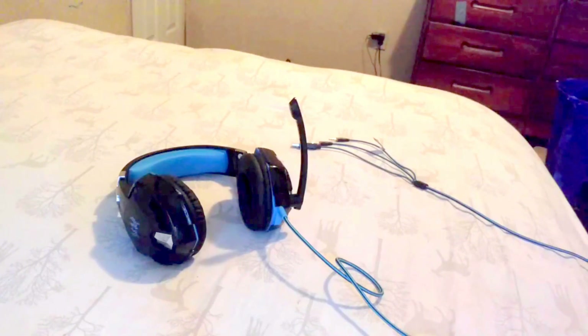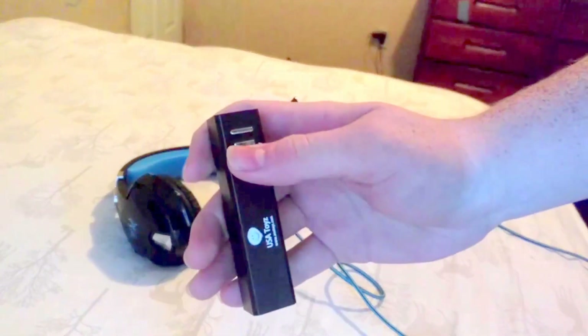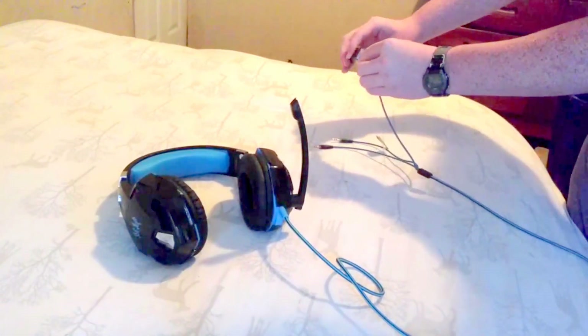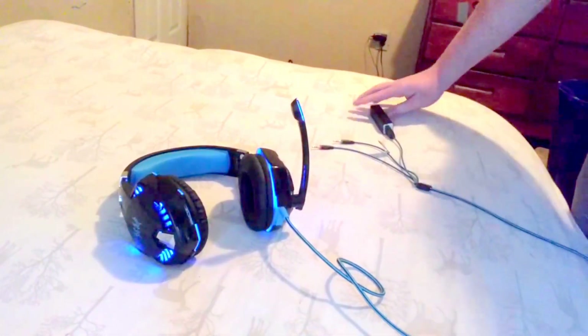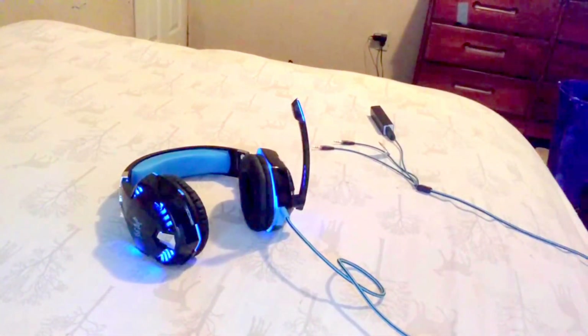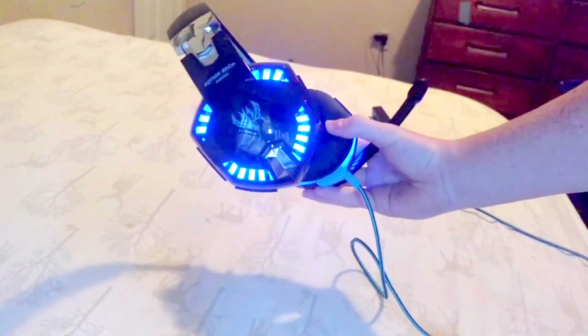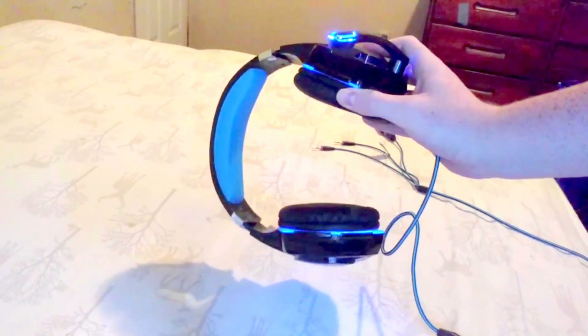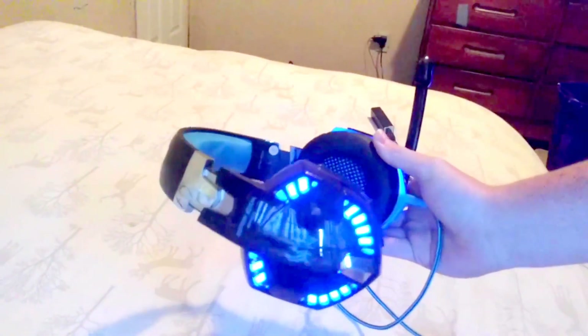One of the pros that I really like is the fact that it has LED lighting. If I take my USB power brick and plug them in, they light up. They look really cool when they're lit up.